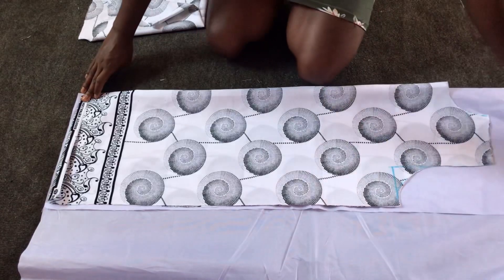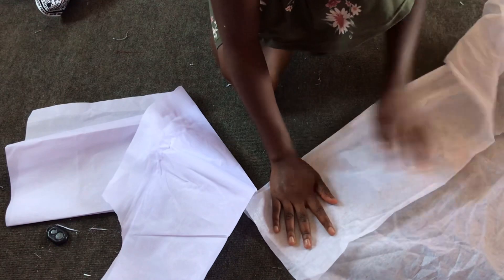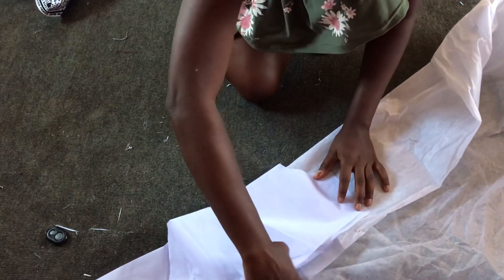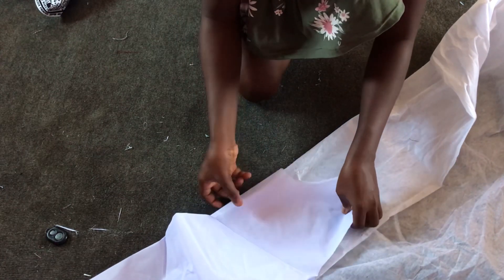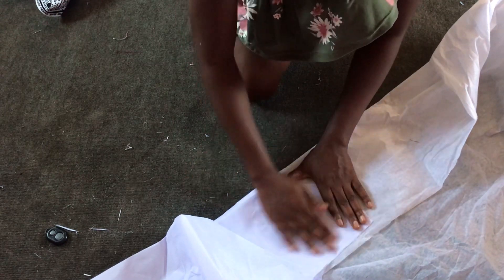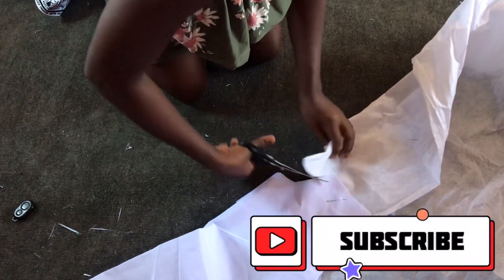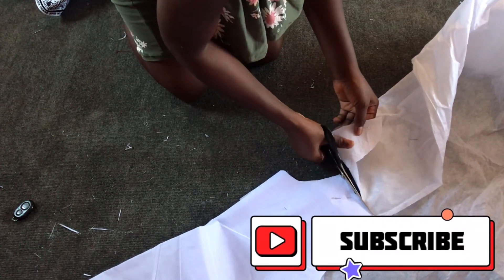I'll then cut out the same thing on my back pieces. After cutting out the lining pieces, I'll then cut out my fusible interfacing — that is stiff or vilene — to fuse the lining fabric and stabilize it, because at the front of the shirt dress I'll be making a vignette. The fusible interfacing will help stabilize it.